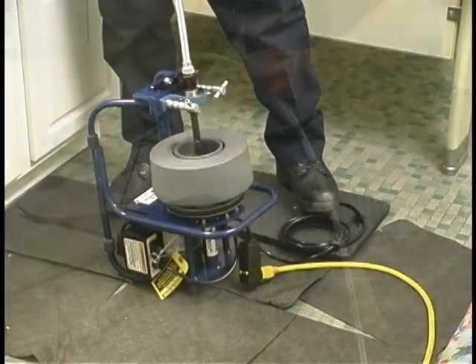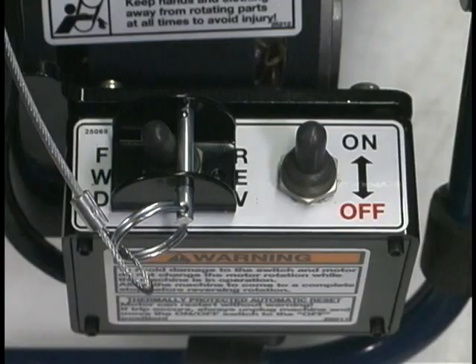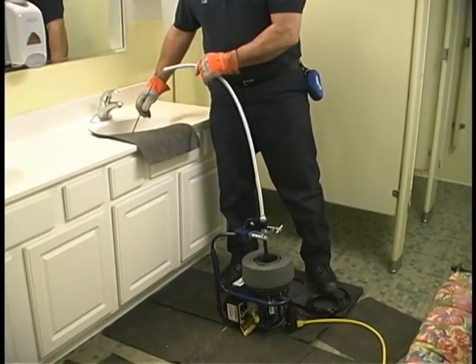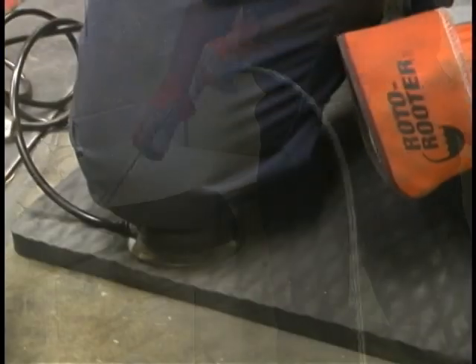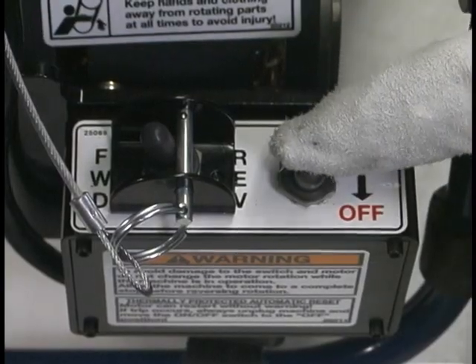To begin cleaning, step on the air foot switch or turn the on-off switch to the on position to start the machine. When cleaning is complete or the clog has been removed, pull the cable back toward the machine. The cable should remain in the pipe. Remove your foot from the air foot switch to stop the machine, or turn the toggle switch to the off position.